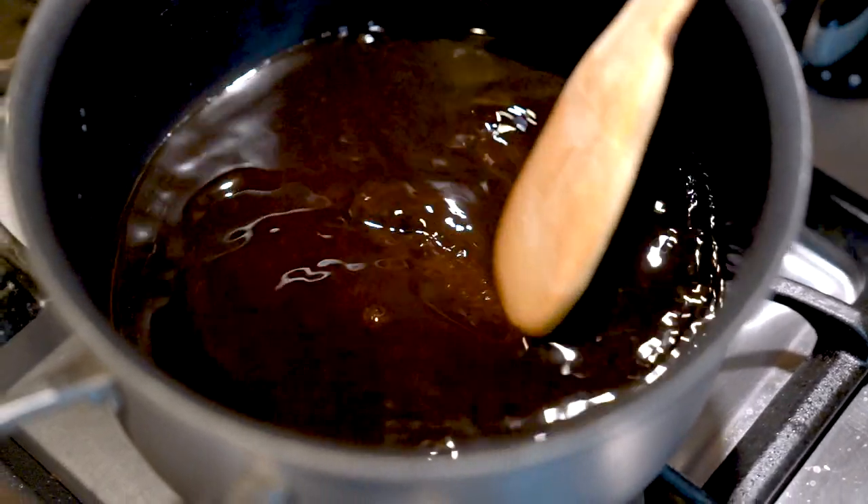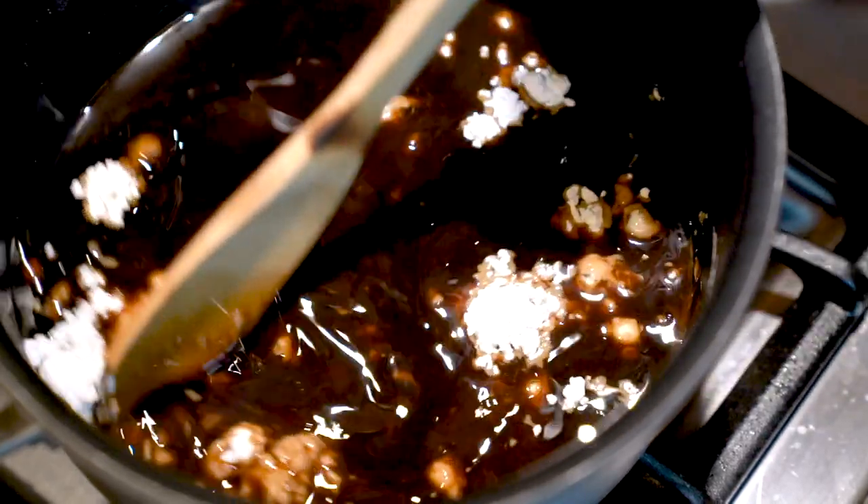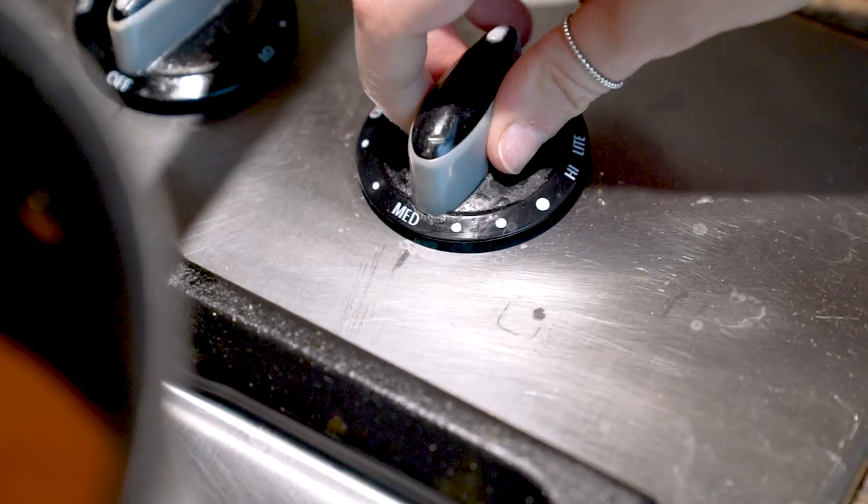Once it's dissolved, turn off the heat and add in four spoonfuls of your tapioca starch. Mix everything up, and once it's combined, turn the heat back on and heat the mixture until it starts to thicken.